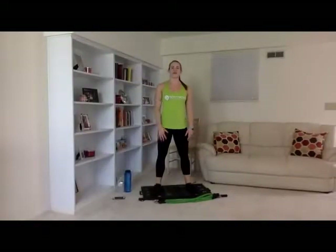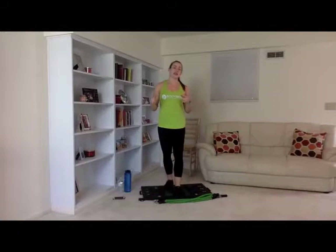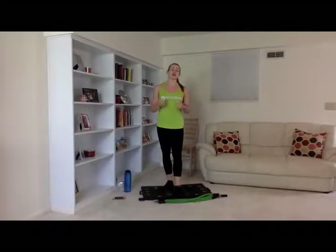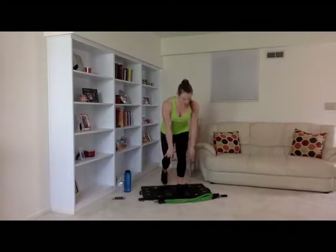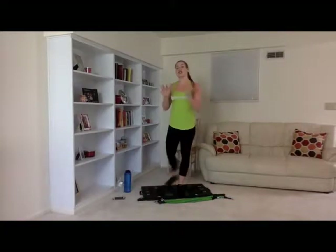Hi everyone. Body Boss Christy here. Happy Saturday. We're going to give it about two more minutes to let people join in, so just bear with us here. For today's workout, you're going to need your Body Boss 2.0, your bands — one to two sets of bands — your workout bar. As you can see, I have all this stuff already laid out here. Your workout bar, and a special for today is a chair.